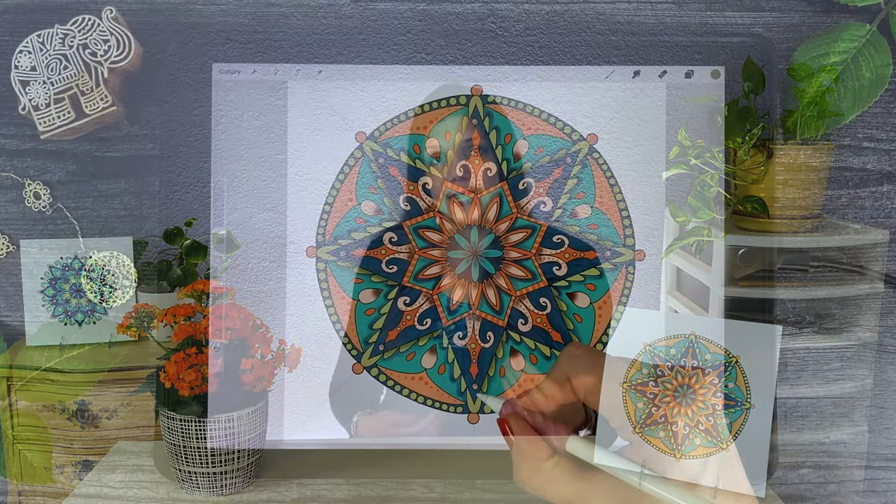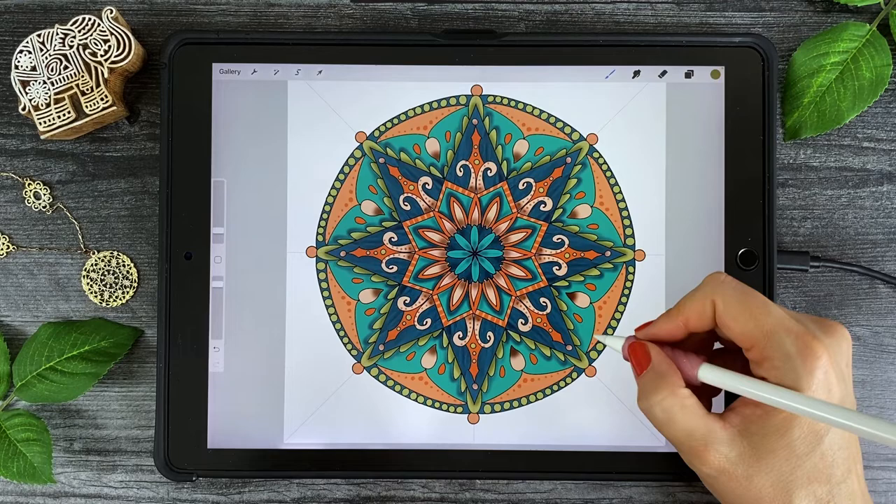You'll learn several ways how to recolor your artwork in seconds. After completing your first mandala, we'll move on to a second star framework where I'll show you several additional ways to add detail and texture to your work, and how you can unify your colors for a more cohesive look. I'll also show you how to export your mandala and all the different ways you can use your finished artwork.